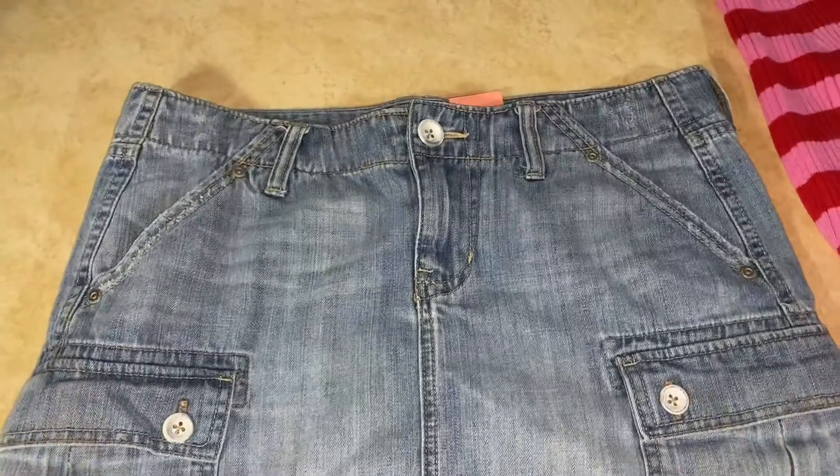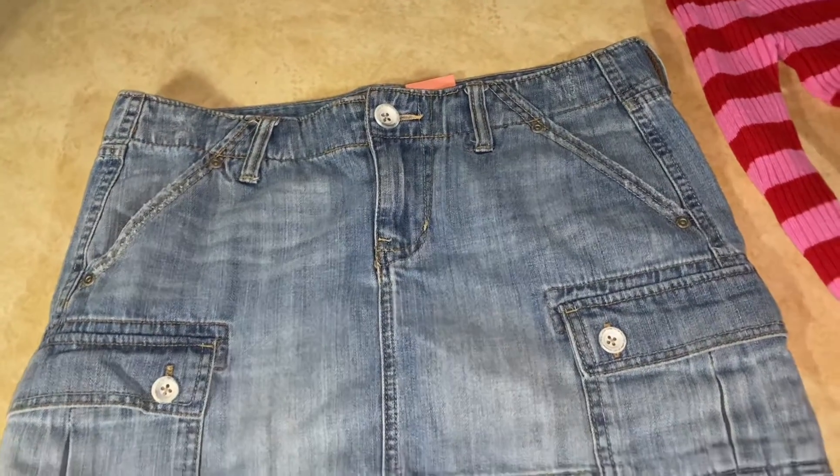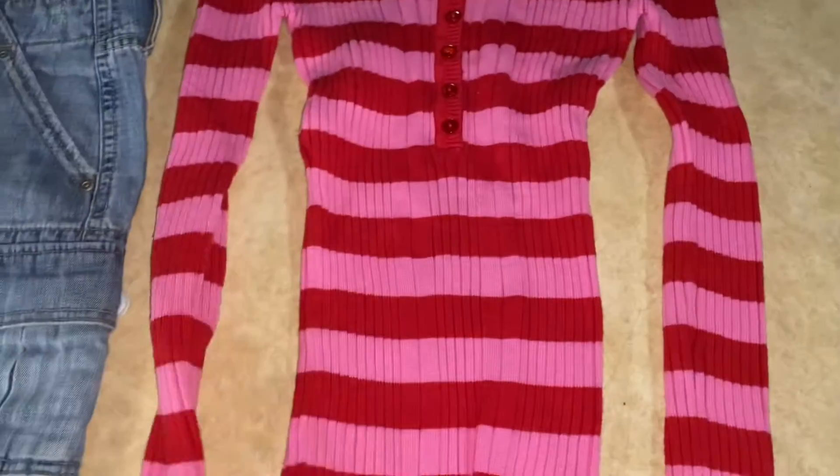I just wanted to show you guys what I got at the thrift store today. I got this super cute jean skirt and this little pink and red long sleeve top — I think this is so cute for Valentine's Day.